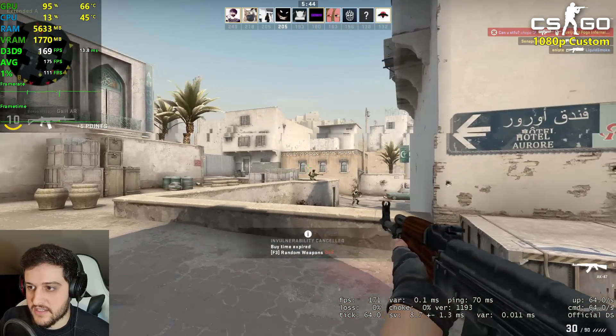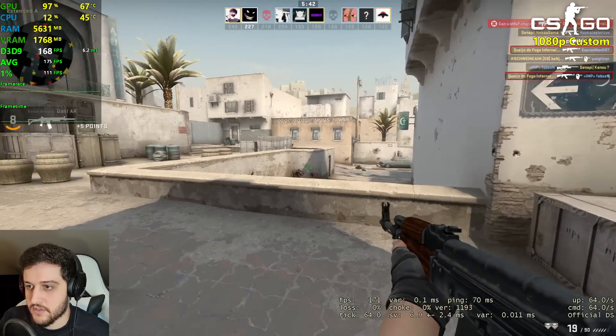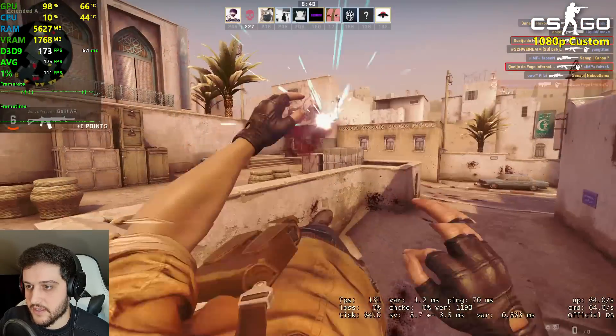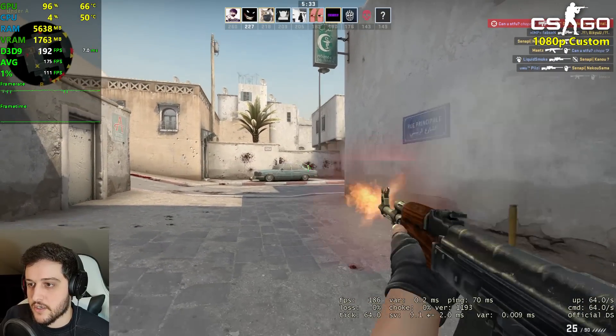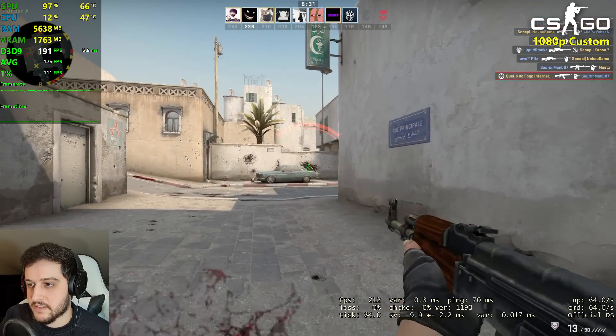I'm not playing very well today here in CS:GO, which is very unfortunate. I usually play better, but I think it's because of Call of Duty — Call of Duty is making me a worse CS:GO player.